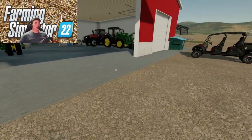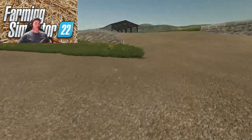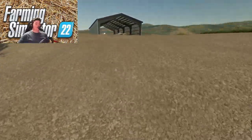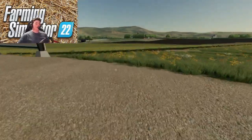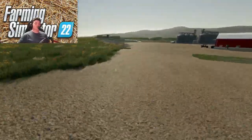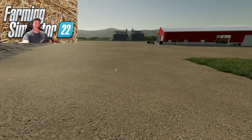We have our fields now and some of our equipment. It is harvest season, so we're going to be needing a combine here pretty soon, but I think we're going to pick that up in the next one. Anyway guys, I hope you enjoyed this episode of us getting our equipment. In the next video we will be getting a combine and hopefully harvesting some of our fields to make some pretty good money. Thank you for watching — hope you have a great rest of your day. Bye for now.